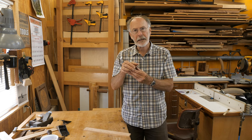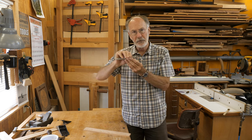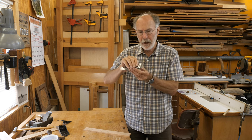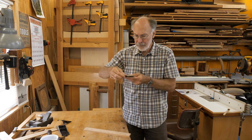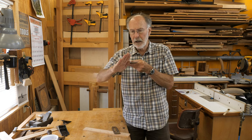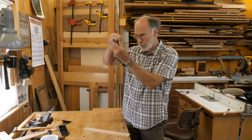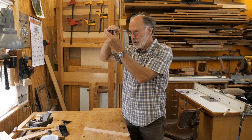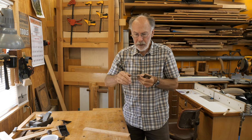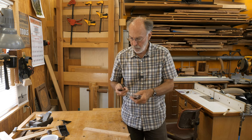The chip breaker needs to sit tight against the back of the blade. If it doesn't fit tightly, then as the plane's making its cut, the shavings can get stuck under there. A couple of things have to happen: one, it needs to be flat, and two, the front edge can't be angled up even slightly. You could look at it from the side and see no gap, but still have the front edge up at a little bit of an angle. We need to make sure both of those things are correct.